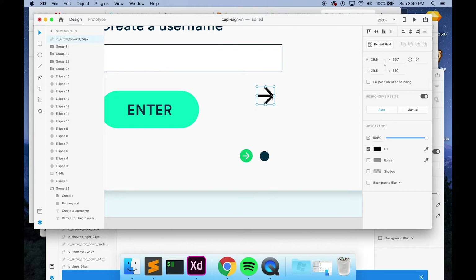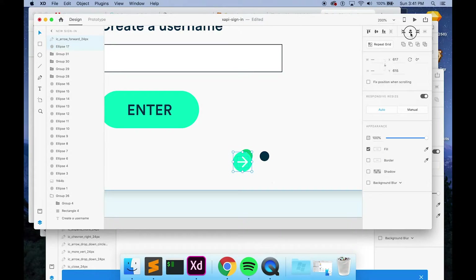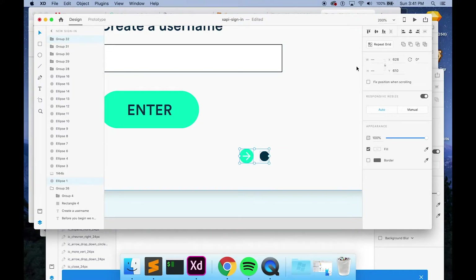These arrows are already animated. I animated them in After Effects, which is a cool thing you can do with Adobe XD — export stuff to animate into After Effects. Since I've already done that, I'm just going to recreate this. I want a circle, do the fill, take that out, put it in as white, bring it to the top, align these, group them, and make it smaller.